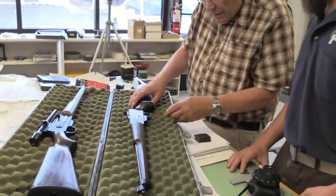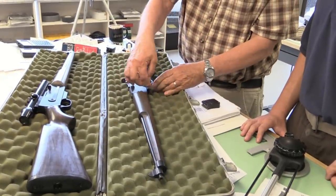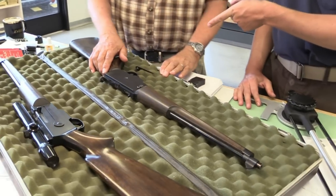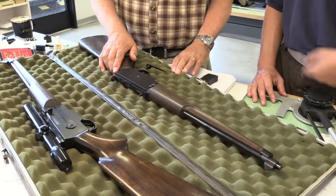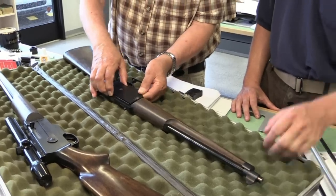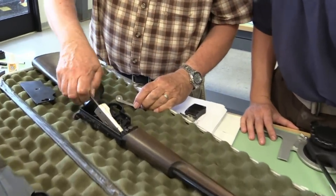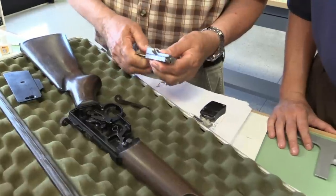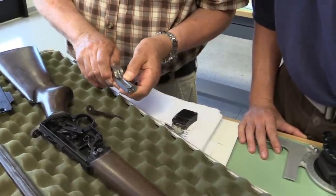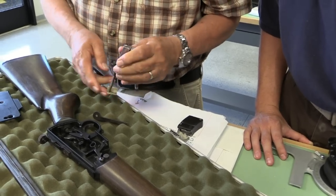You've got a magazine release button there on the side. Push it in again, and now this is free to swing around — and that actually acts as the magazine release spring. It has that flat piece of metal. This lifts up, and the whole side plate just comes off. A little blowback bolt. This comes out.